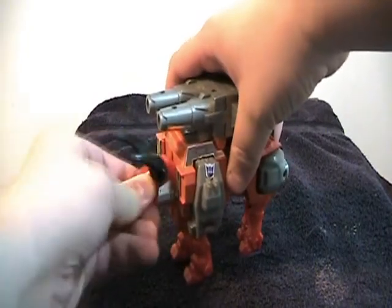In this mode, the only articulation he has is side to side on the head, these can go down, and these can't really move.